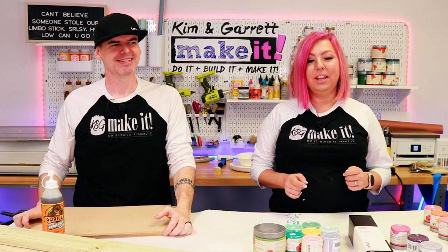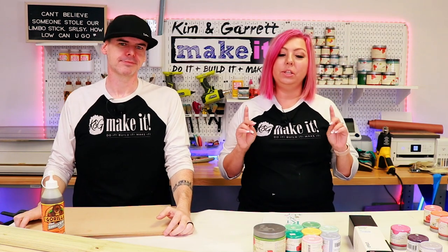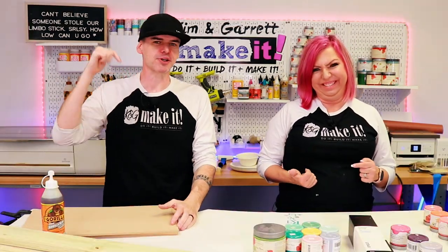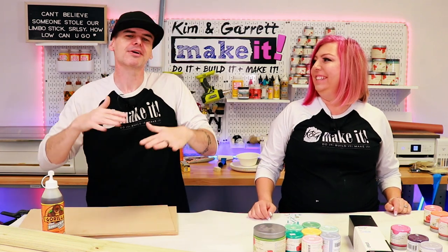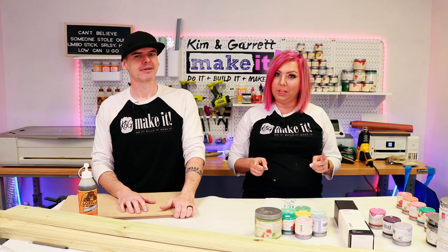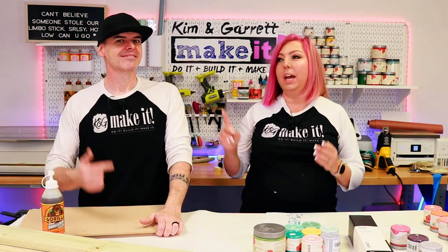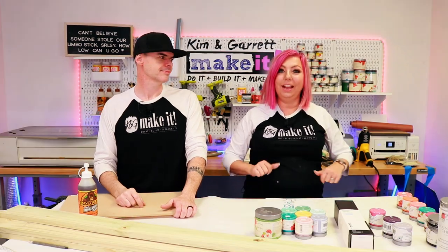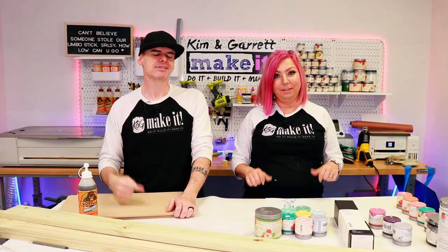It's kind of a versus challenge. We're going to make two spring vertical signs. I'm going to make mine with the Cricut for my OGs, and I'm going to make mine with the Glowforge for all my Glowforge peeps. At the end you can vote and tell us which side you like better — the Glowforge side with Garrett's design, or the Cricut side with my design.